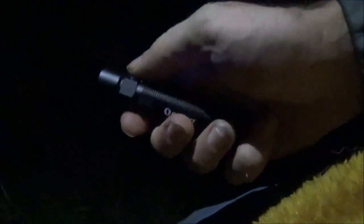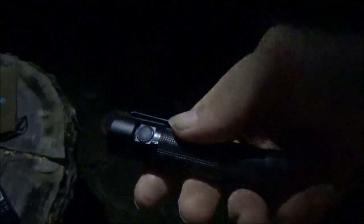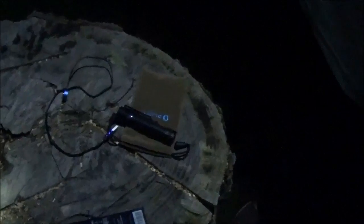Addy is already talking about borrowing — or adopting — this flashlight. She can even have the fuzzy pouch since she loves pouches. She already took one of my headlamps that was technically sent for her. When it gets fully dark we'll come back out and do the light show in the dark to see how far these things shine.